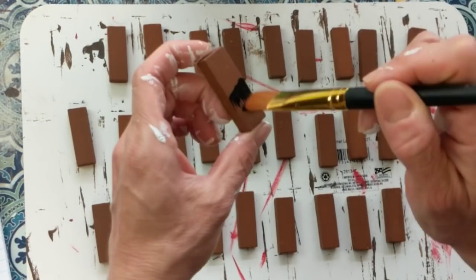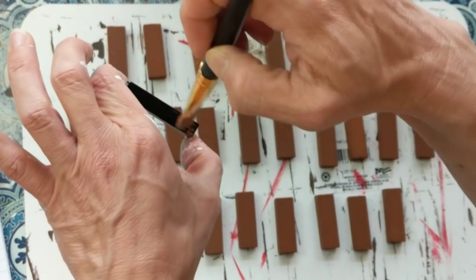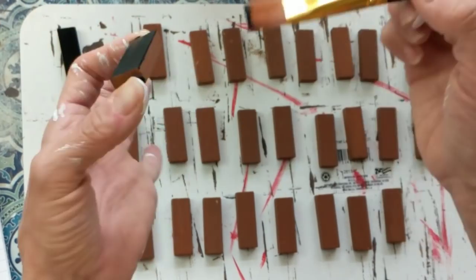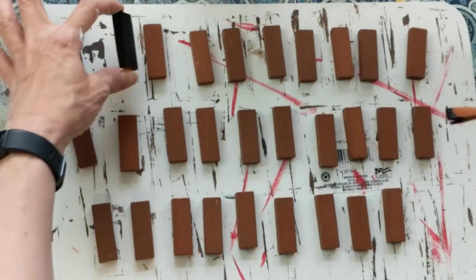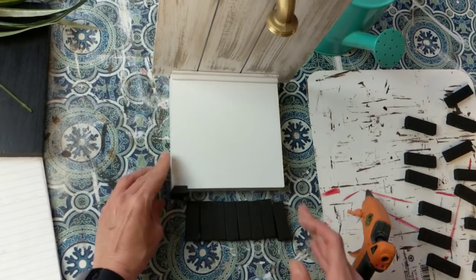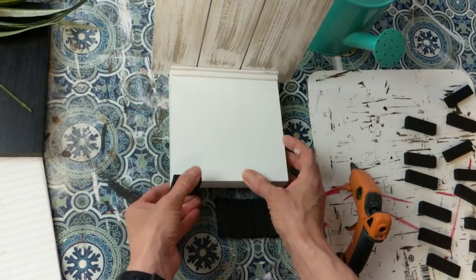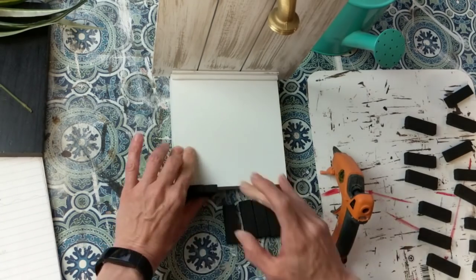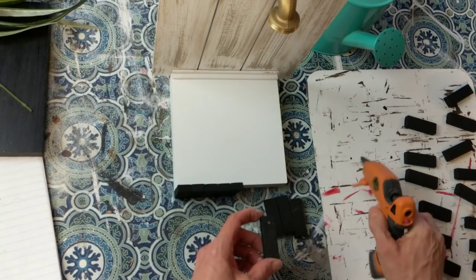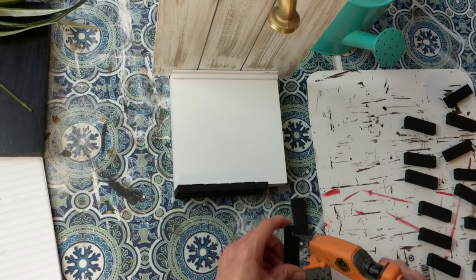Next I took 29 of the tumbling tower blocks and gave each one a coat of ink black Waverly chalk paint — just one coat on all of the sides — and let those dry completely. I believe it's nine of them to go across the front of my square sign base, making it look a little bit like a picket fence. Nine go across the front and then ten on each side.